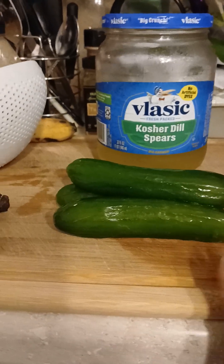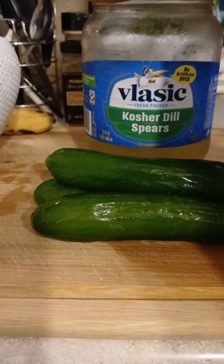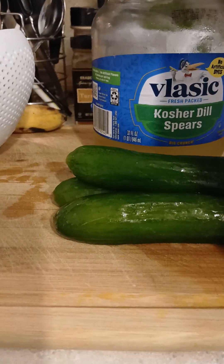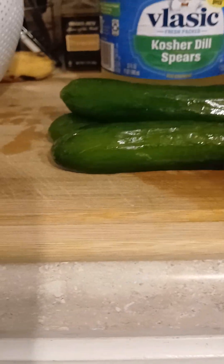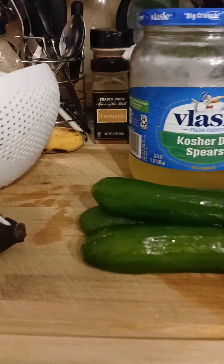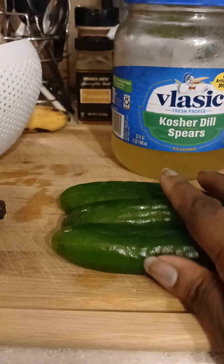I got some name-brand pickle brine — it says no artificial dill, so this should be pretty good brine. I'm gonna take this pickle brine that I've used; it had spears in it. I love spears to go with my sandwiches. So what I'm gonna do is take these mini cucumbers and wedge them.